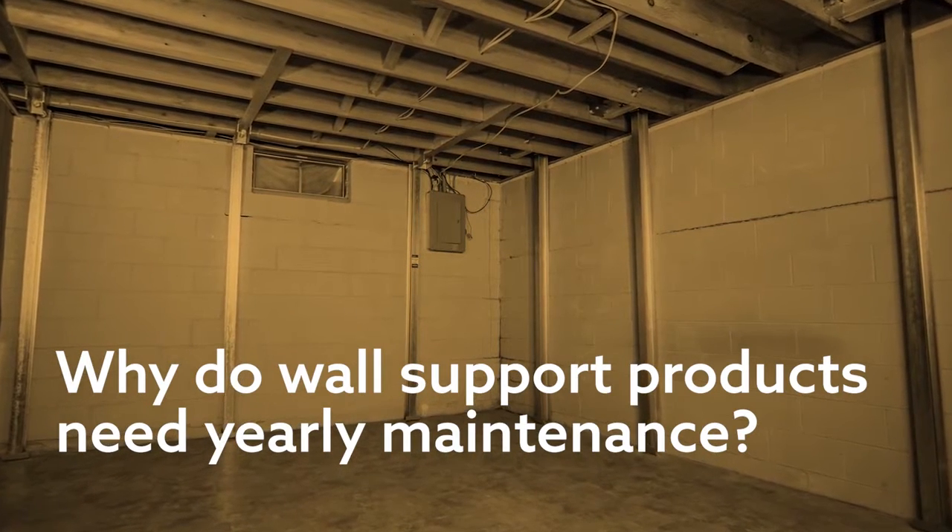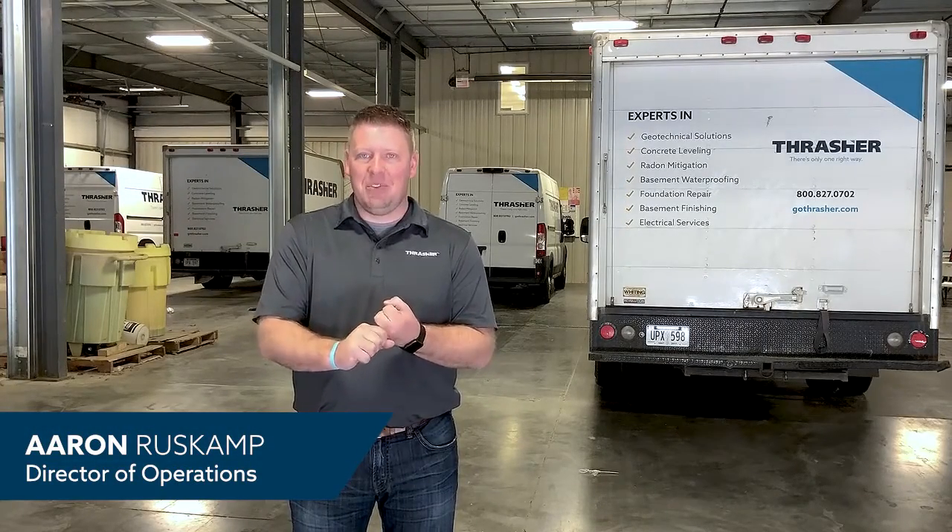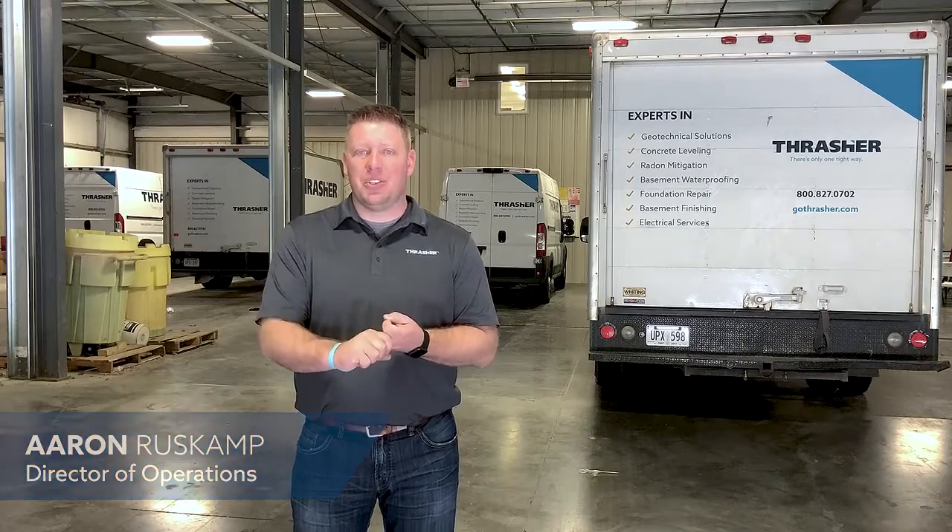Wall repair products consist of wall anchors, which is the most common thing that people have heard about before, power brace systems, and then we also have a carbon armor system.